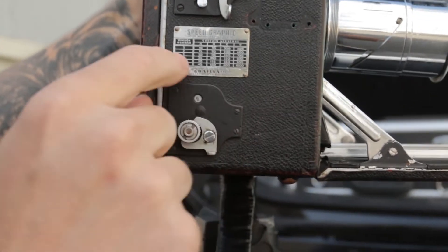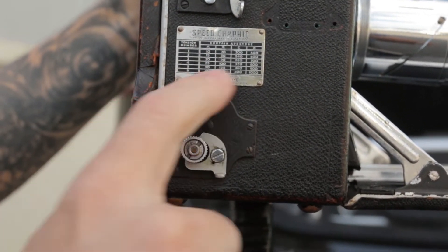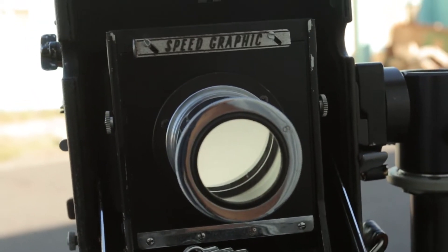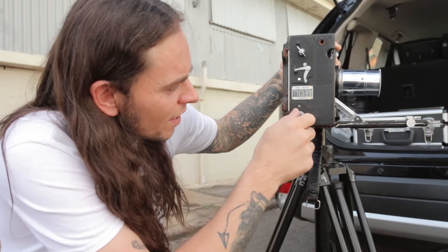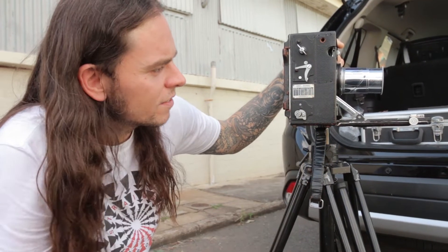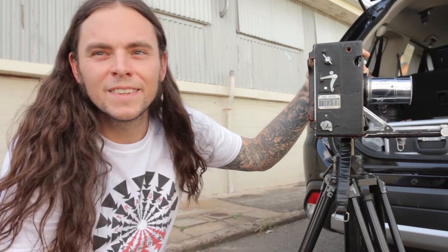You've also got this wheel down here that you can't forget, because that actually selects your shutter speed. I'm on D, and because this Petzval lens is about f3.5, at about 1000th I need to be on setting 6, D, 1000th of a second. And then to shoot I just go — and that's it.